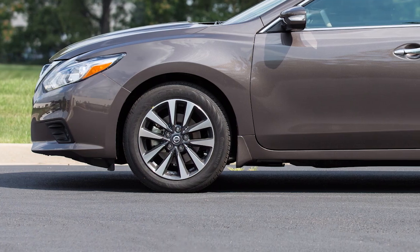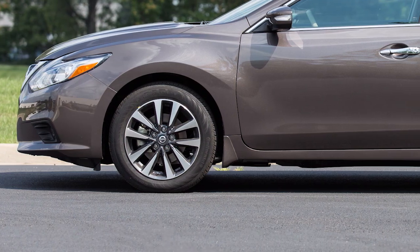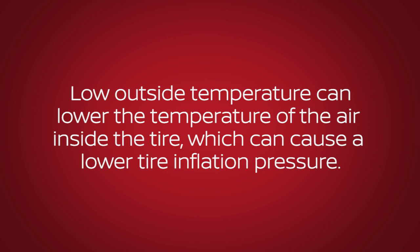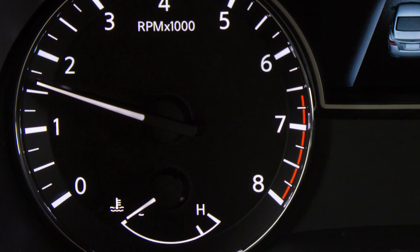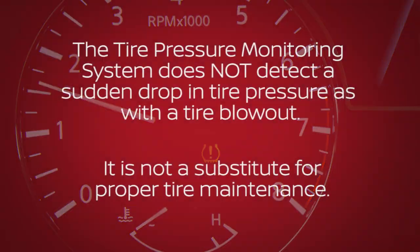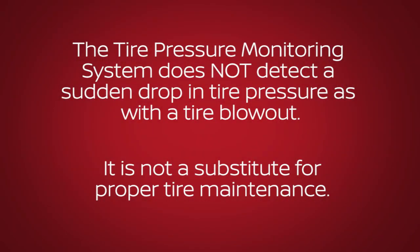Tire pressure rises and falls depending on the heat caused by the vehicle's operation and the outside temperature. Low outside temperature can lower the temperature of the air inside the tire, which can cause a lower tire inflation pressure and may cause the low tire pressure warning light to illuminate. The tire pressure monitoring system does not detect a sudden drop in tire pressure, as with a tire blowout, and is not a substitute for proper tire maintenance.